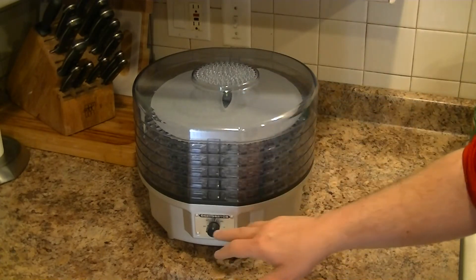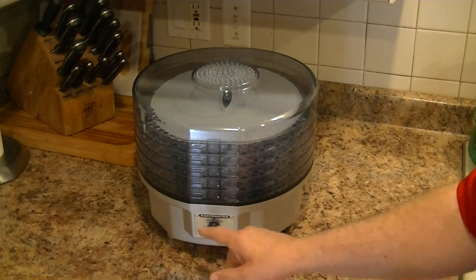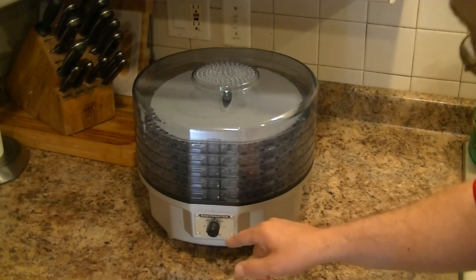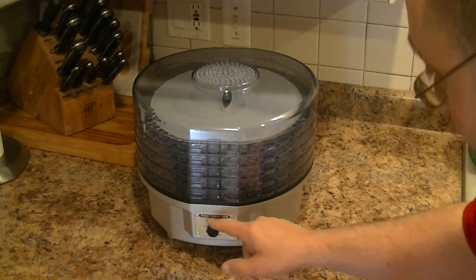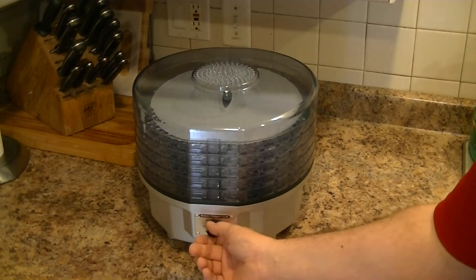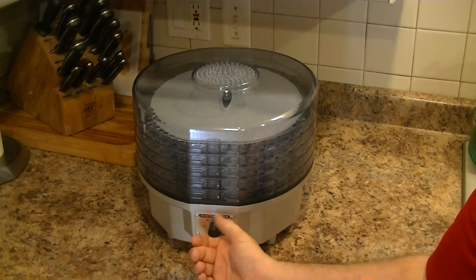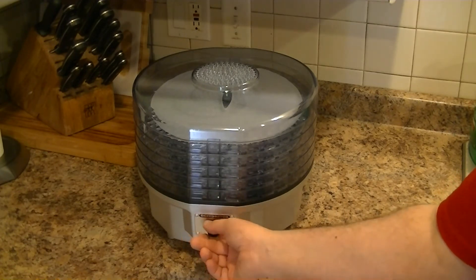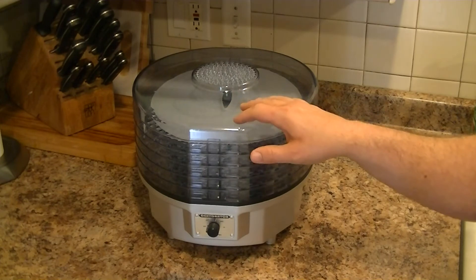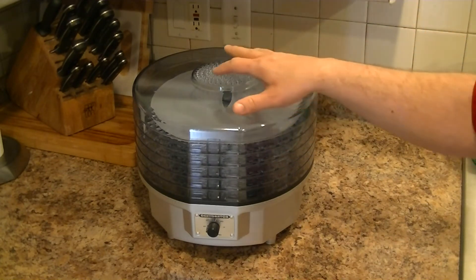A couple of things about the unit: for one, it has an off button. The old model actually didn't — you used to have to unplug it and plug it back in to start it. It also has three different heat settings and one fan-only setting. So you can run it on fan only, and then there's low, medium, and high. The drawback is they really don't tell you the temperature of each setting.